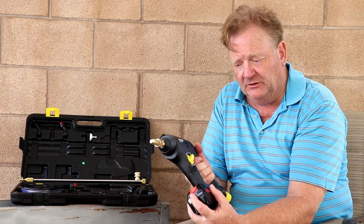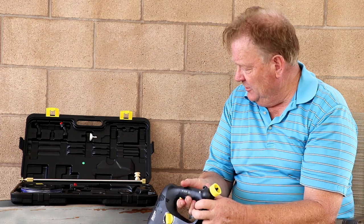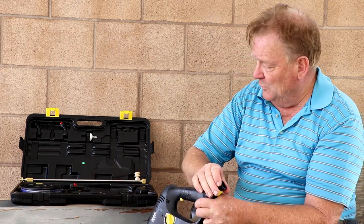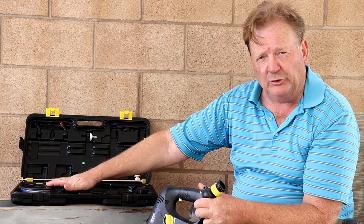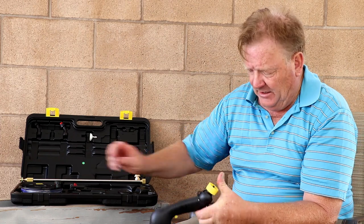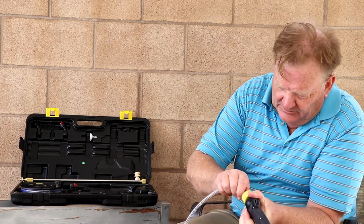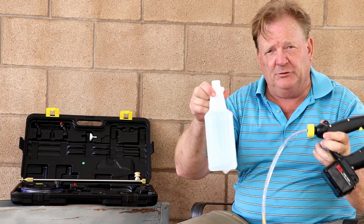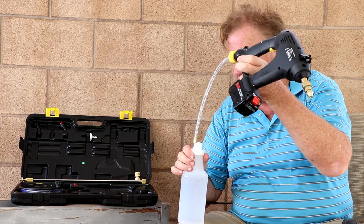The battery attaches on a slide mount in the front, and here on the end it has a cap for connecting the draw tube from a five-gallon bucket. Or you can take the cap off and slip on your small draw tube and draw from several different bottle sizes, depending upon what you're trying to apply.